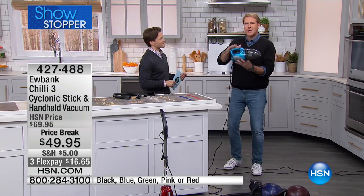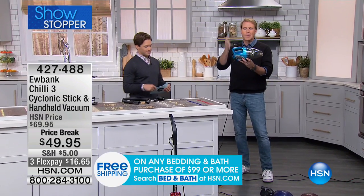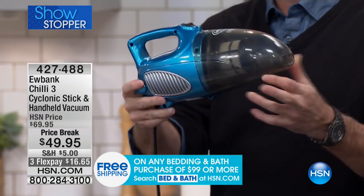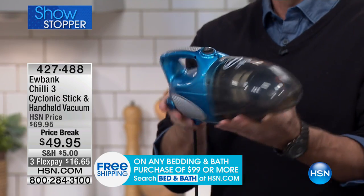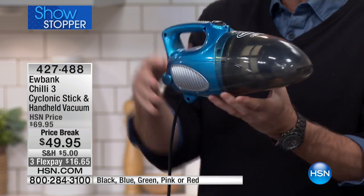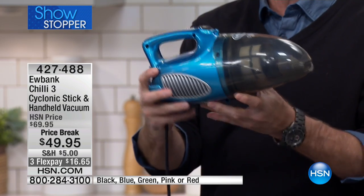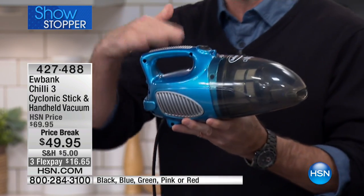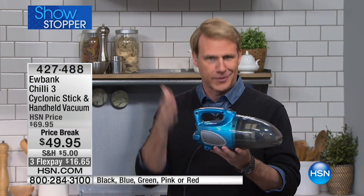I'm so proud to represent this product on HSN, and the buyers here are brilliant because they get the best for you guys. This weighs three and a half pounds, but it has an eight-amp, thousand-watt motor. This is the power of an upright in the palm of your hand, and it is a two-in-one for sure because you can use this handheld, but it has a 23-foot cord, which means it's never going to run out of a battery charge. Typically handheld vacs sit on a little charger and then they run out.